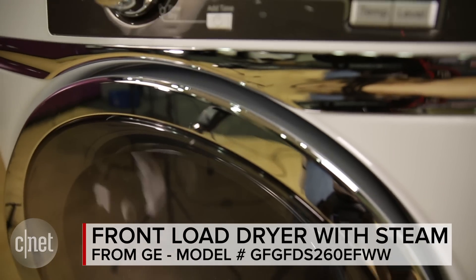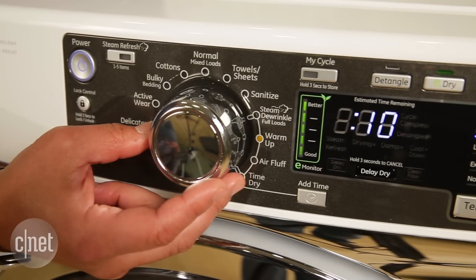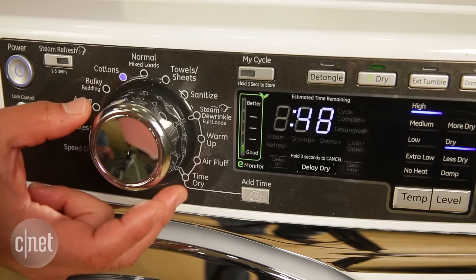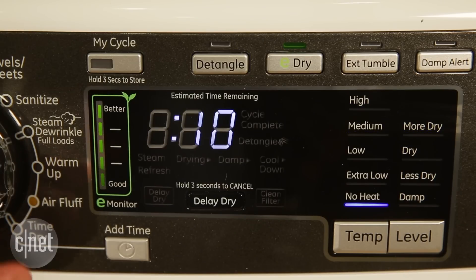But when you start to use it, you'll find it's pretty frustrating to operate. Unfortunately, it has a confusing control panel with lots of clutter — buttons, diagrams, and text everywhere. It's just very complicated; you don't know exactly what you're supposed to be doing or what you're looking at.